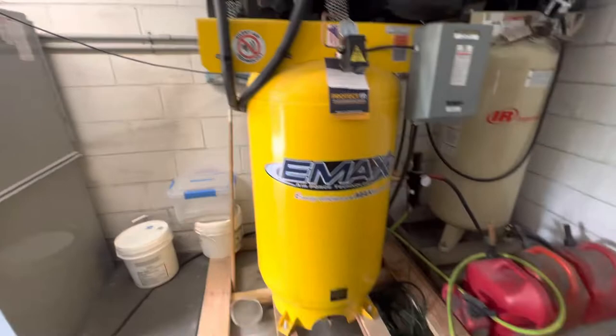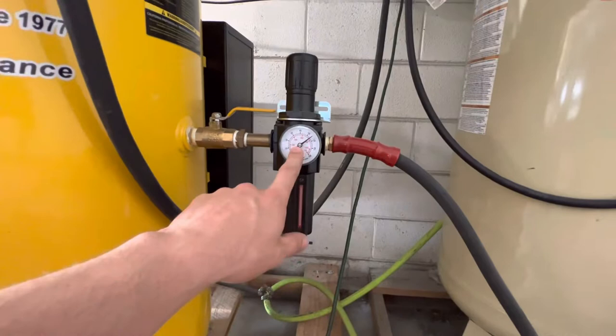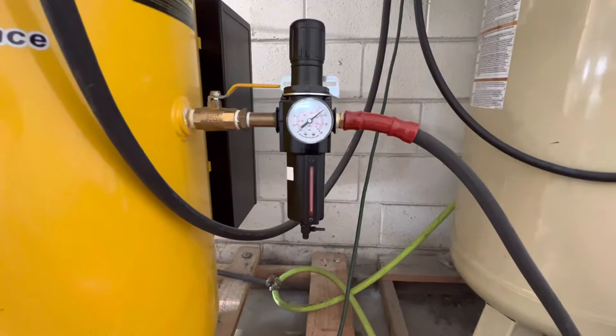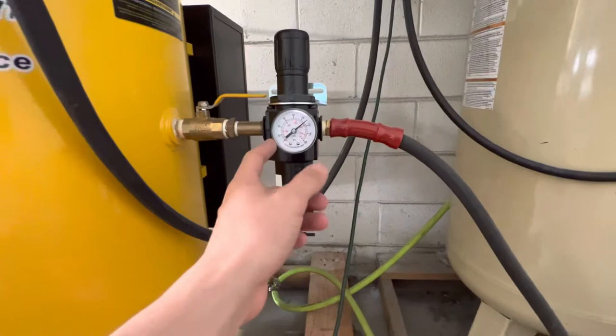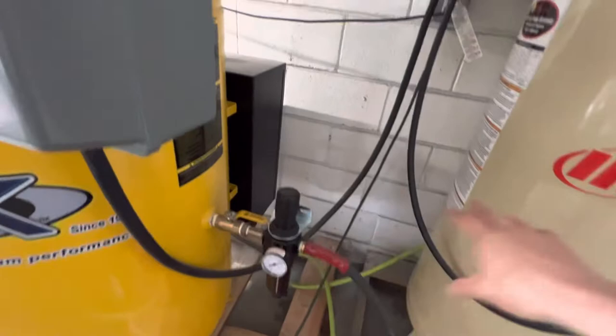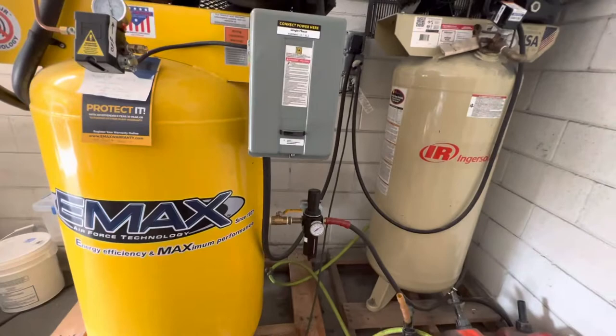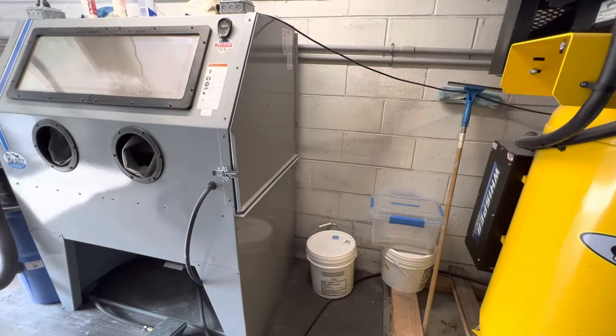The only thing not up to par is this regulator — it's from Harbor Freight, just temporary. But we used it for about a month, running two machines at once for about three hours at a time, and it started humming — couldn't keep up with all the CFM flowing through it, got super hot and started vibrating like crazy. It's basically a five dollar warranty so I just threw another one on. I probably need to put an air dryer system and some sort of manifold back here. I also need another water separator, though I don't worry about water too much since most lines go to wet blast cabinets.